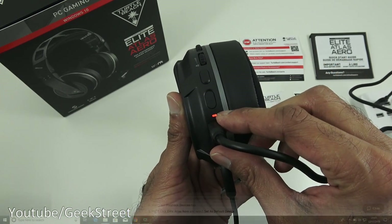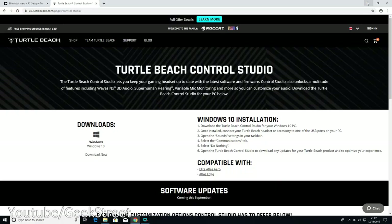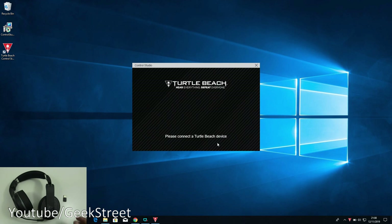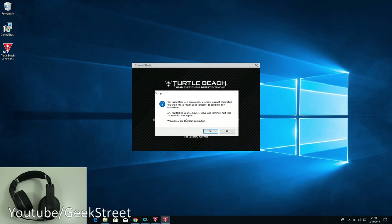Now let's set up the software on a PC. I've searched Google, found the Turtle Beach website, and we need to install the Turtle Beach Control Studio. I've downloaded it from the link provided and saved it to my desktop. Double-clicking it, going through the default options - it's installed. Clicking 'Launch Turtle Beach Control Studio' and finish. It says 'Please connect a Turtle Beach device' - plugging in the transmitter, it says the audio driver is not installed, press yes to download and install it.